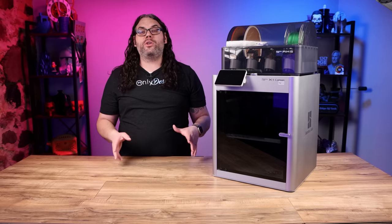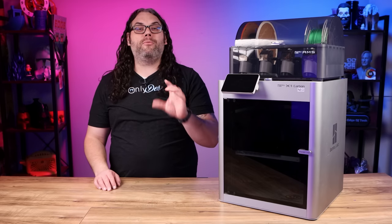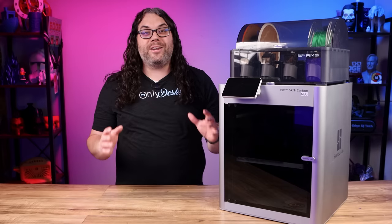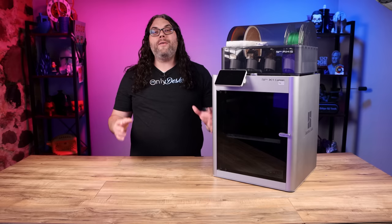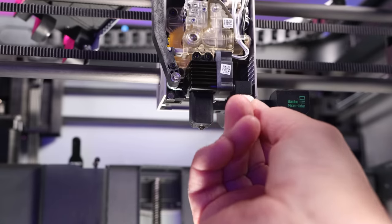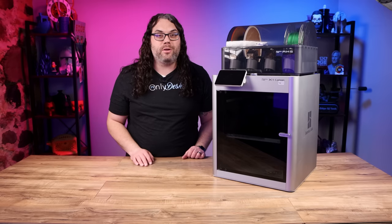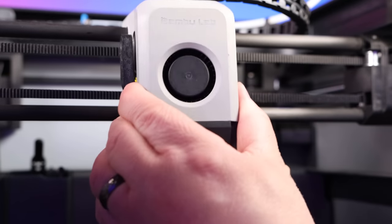If you have the X1 Carbon you want to make sure you keep that lidar lens clean as well — about once a month, or every three to five days if you're consistently running ABS, because it can really fog up the lens. Since the cover is already off the hot end from the last step, this is a perfect time. Take a Q-tip with some isopropyl alcohol, go in and gently clean the lidar lens by spinning the Q-tip around until it's clean. Once nothing else is coming off onto the Q-tip, put the cover back on the hot end.